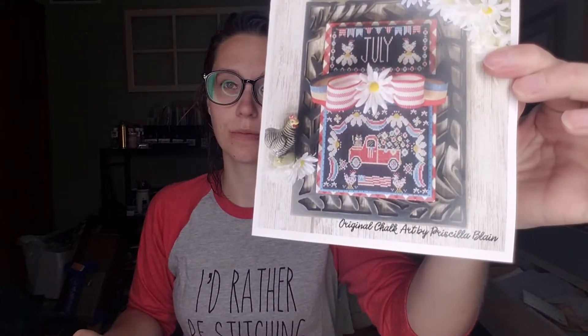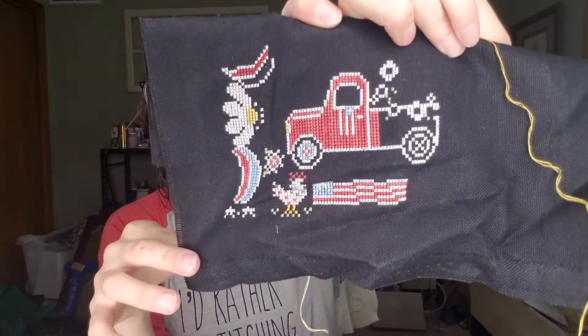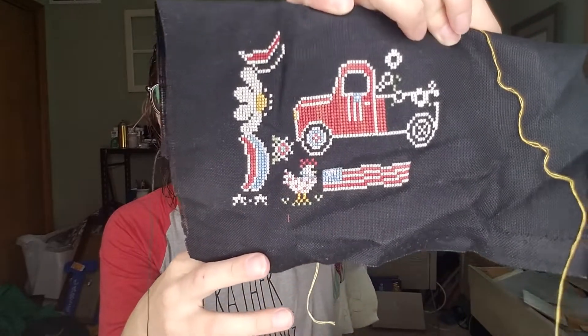Now on to my WIPs. I feel like I didn't work on a ton the past three weeks, but I have. One thing I've been working on is my July Truckin' Along. I started with the truck piece again — it's in my Nikki's Notables bag. I'm actually pretty far on this. I'm stitching it on 28 count black Jobelan, like I did the other one. It's going to be in two separate pieces, finished the same way. It's going really fast — I just need to sit down and do it.